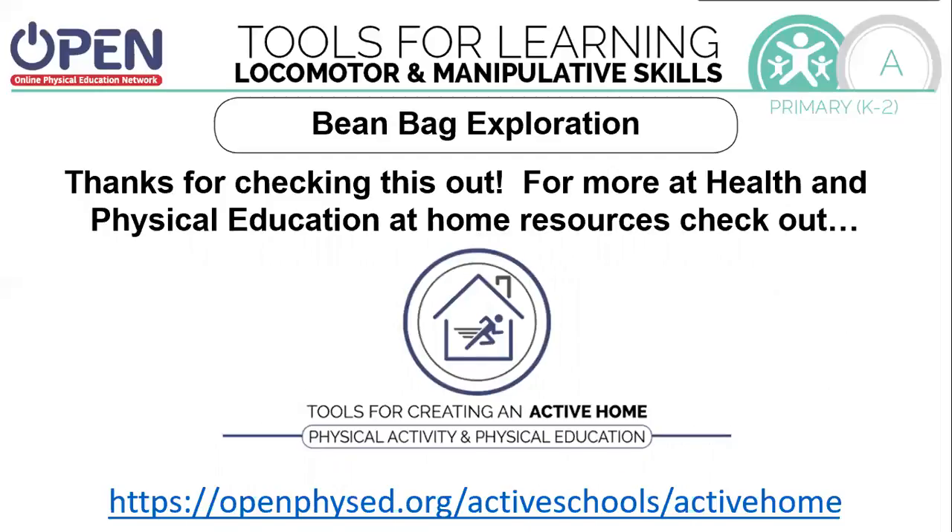Thanks for checking this out. For more health and physical education at home resources, check out openphysed.org/activeschools/activehome. Thank you.